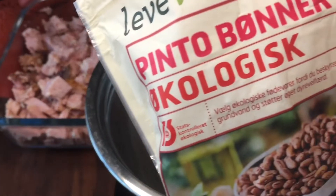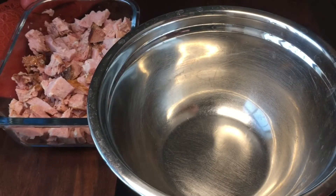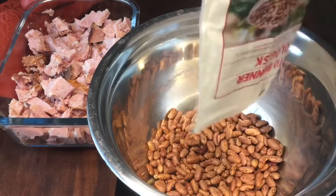And now I'm going to soak my beans. I have some pinto beans and some black beans that I will soak in water until the next day.